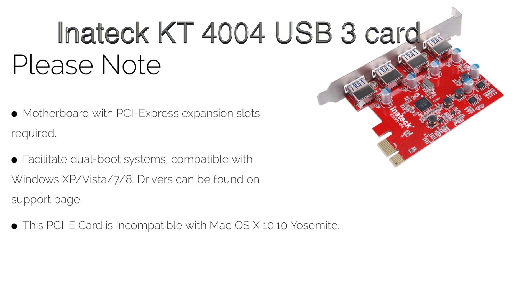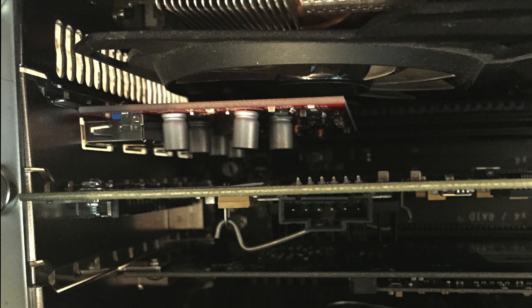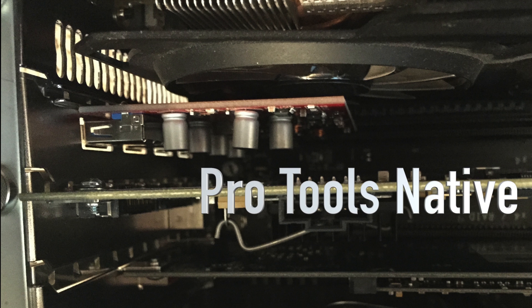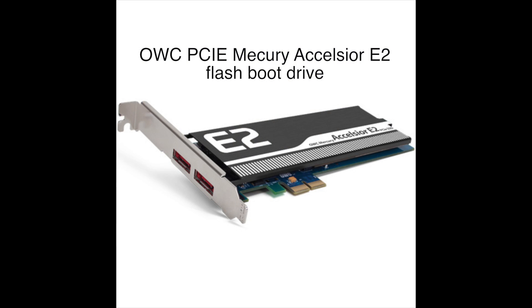I'm going to show you the benchmarks I got and compare it to my other drives in different scenarios — eSATA compared to USB 3 compared to the PCIe boot drive. Here you can see slot one is my graphics card, slot two is the new USB card (the red one), slot three is my native Pro Tools card, and slot four is the Mercury Celsius 240GB PCIe boot drive, which has two eSATA ports on the front so I can test eSATA speeds compared to USB 3 speeds.